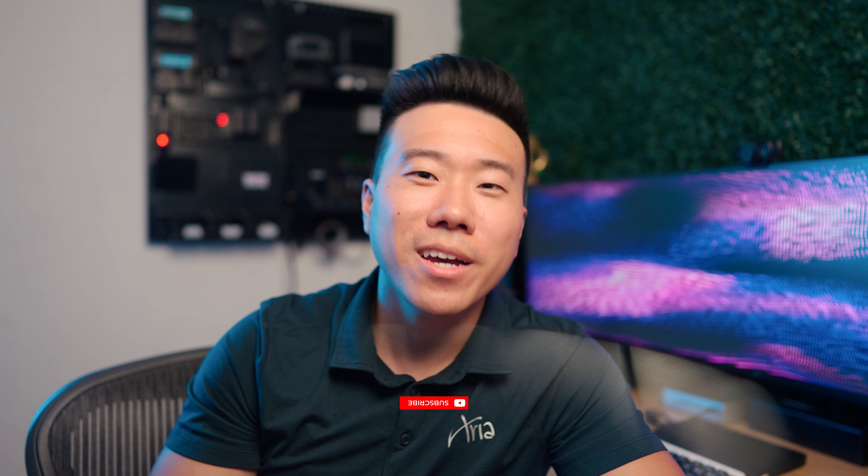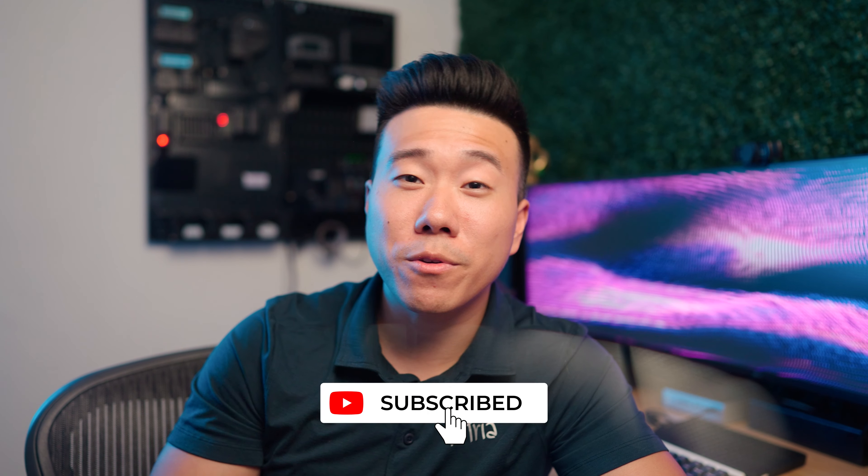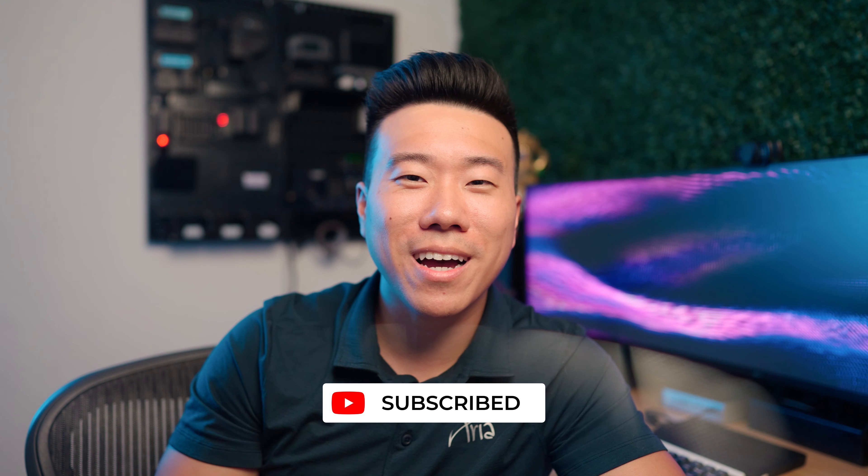Those are my tips on how to cinematically film yourself. Let me know in the comments if these tips were helpful or if you have any tips to share with the community. Don't forget to leave a like and subscribe if you enjoyed this video, and as always I will see you in the next video. Peace!